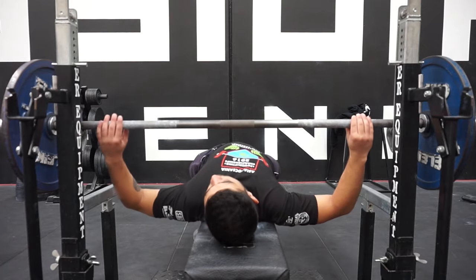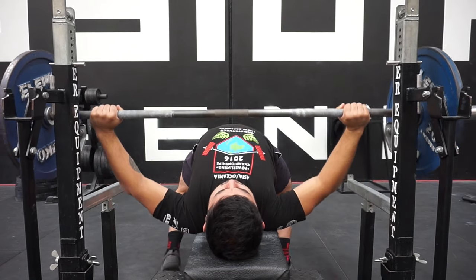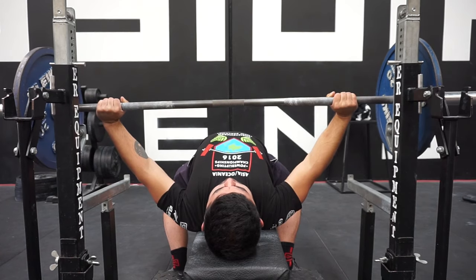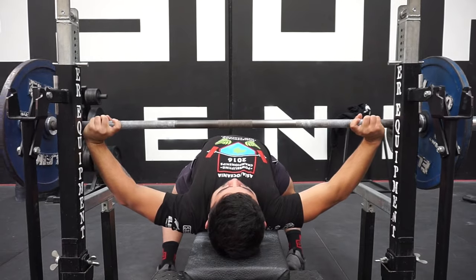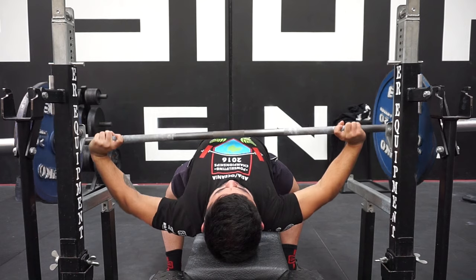Traditionally, this grip is used as a means of widening your grip within the legal bounds of powerlifting. The maximum legal grip width allowed is 81 centimetres — or as the rulebook says, your index finger must cover the rings marking the 81 centimetres on either side. What this grip allows you to do is place your wrist joint actually wider than it otherwise would be with a traditional grip, because by cocking your wrist inwards your index finger can reach and cover the power rings. So technically your grip is legal while your actual width is much larger than it otherwise would be.